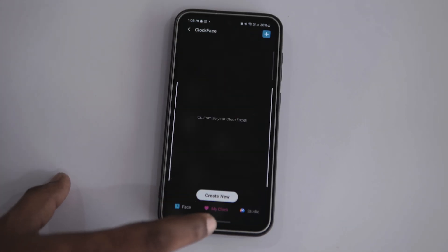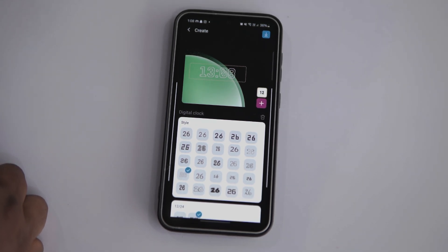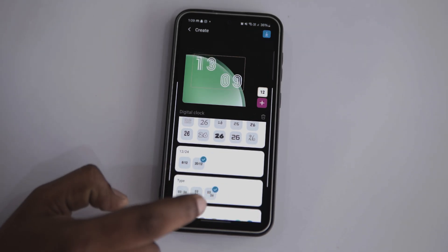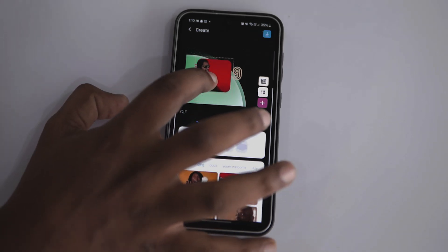Good Lock's clock face feature offers a mind-blowing array of customization options. Whether you prefer the simplicity of available presets or just want to unleash your creativity, you can tap on My Clock and hit the Create New button. From there, the sky is the limit. Select from various font styles, time formats, custom colors for digits, multiple analog designs, diffs and much more. And don't forget about the studio page — it's packed with incredible customization clock faces just waiting for you to make them your own.